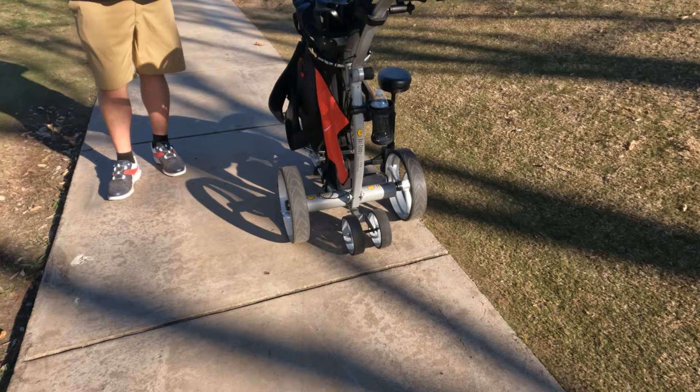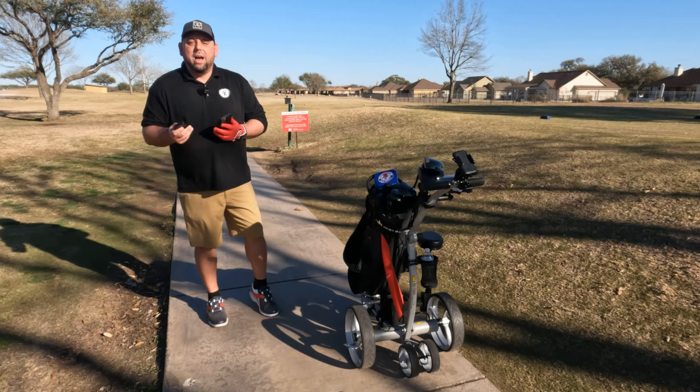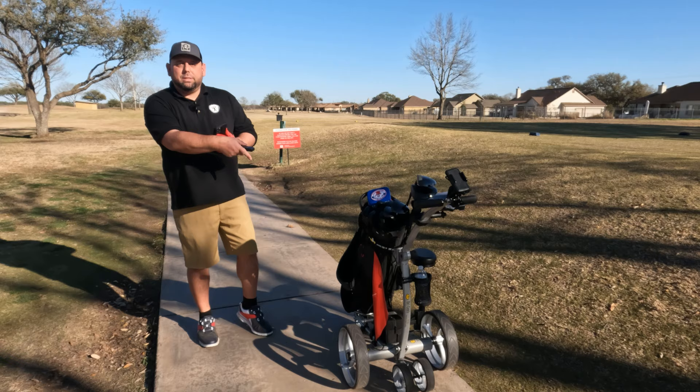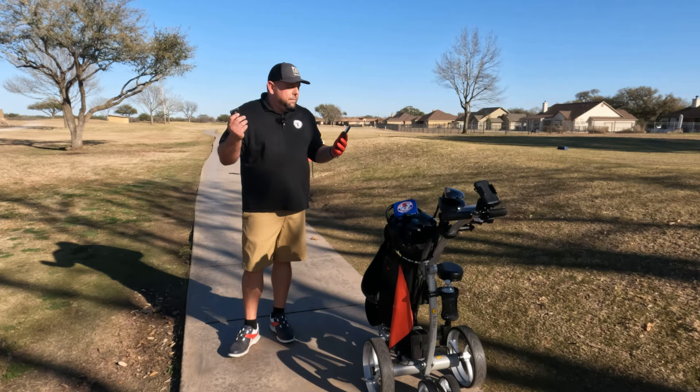It's compatible with the caddy seat, which we showed earlier — even at 285 to 290 pounds it still holds my weight, so that's awesome. The basic accessory package includes a scorecard holder, umbrella holder, and drink holder. The price for everything you see here — with the lithium battery — comes in just under $1,400.